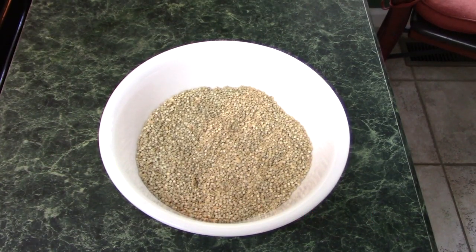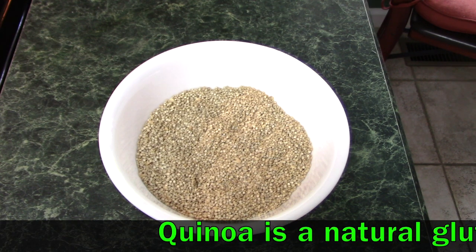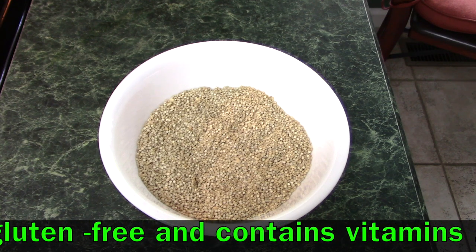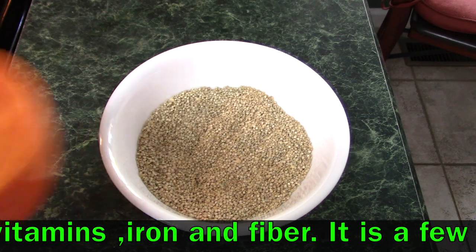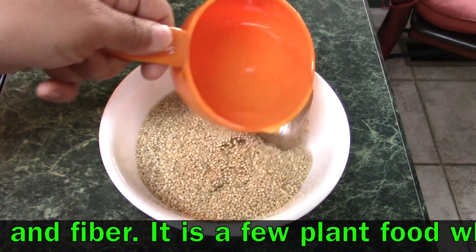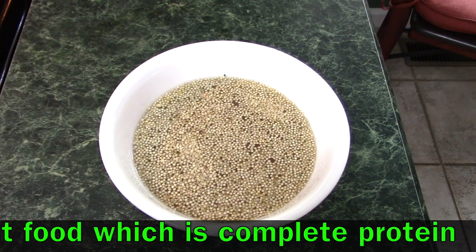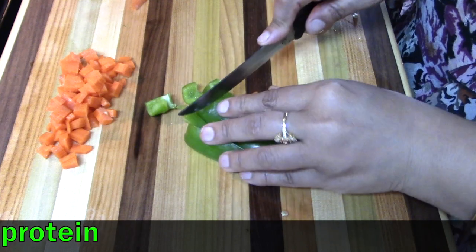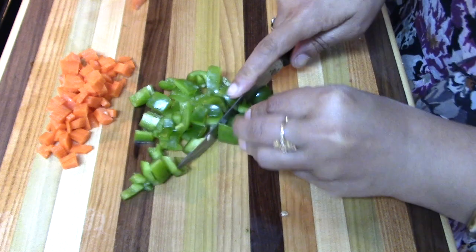Quinoa is so good for our health — it is naturally gluten free and is the only plant considered a complete protein, which is important because to lose weight we should eat a lot of protein. I soak the quinoa in water first; this is optional, but I like to do it because quinoa takes time to cook and soaking reduces that time a little.